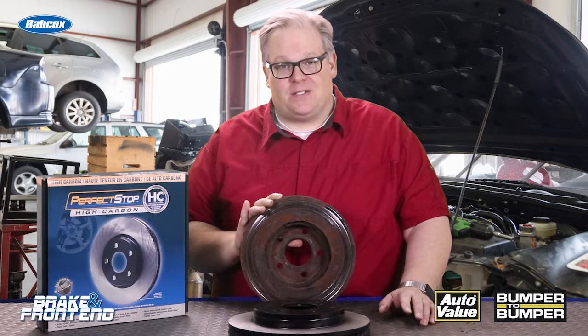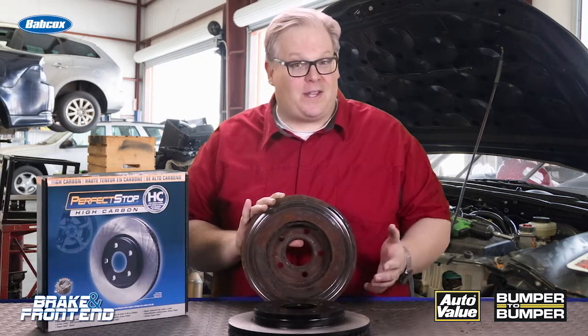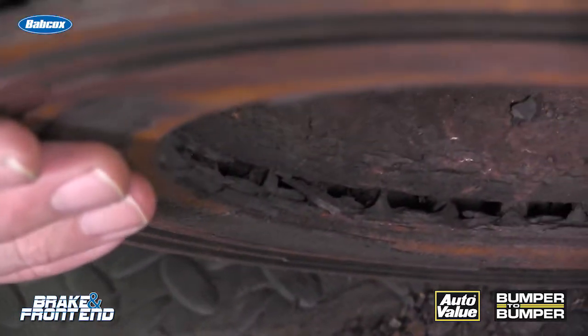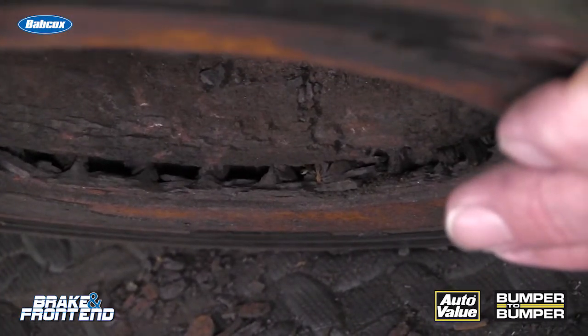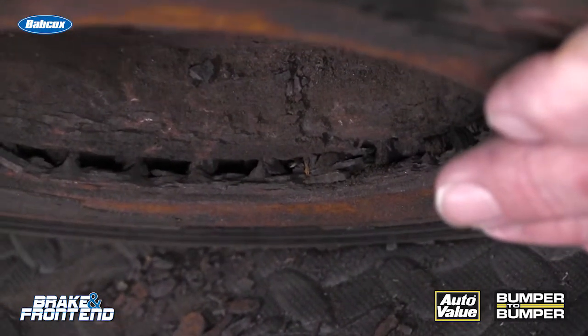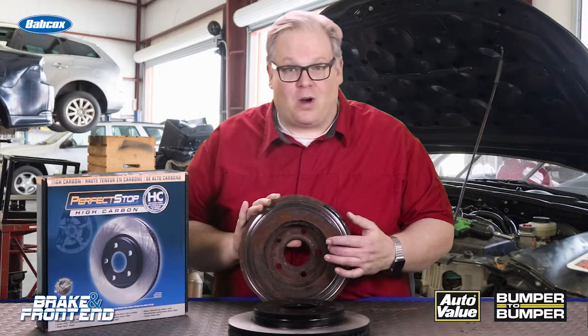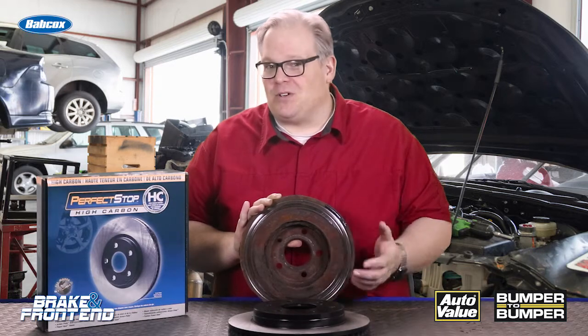I did some research into this and it's kind of interesting because there's no real reason why they rust on the inside. Some of the reasoning is it's aerodynamics — the outside of the rotor well gets more air, more drying, and stays a lot cooler compared to the inside, which rust likes: heat, water, and debris to stick to it and then it starts to corrode. But there's no conclusive proof.